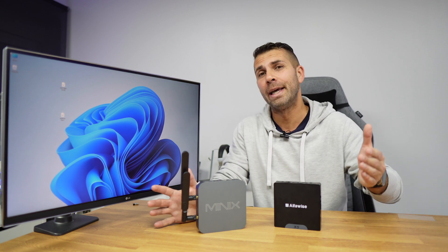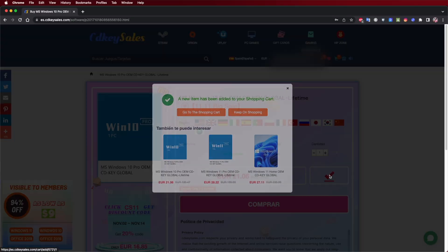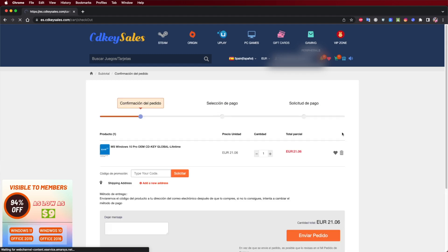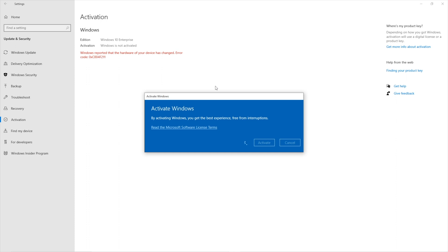Once we finish the procedure, if you want to activate your Windows 10 or 11, don't forget to check out the CDKSales.com website — I will leave a link down below and also a coupon code that will give you close to a 30% discount. You will find official OEM keys at an affordable price; it's a platform we have been using for the past few months, easy to purchase and easy to activate.